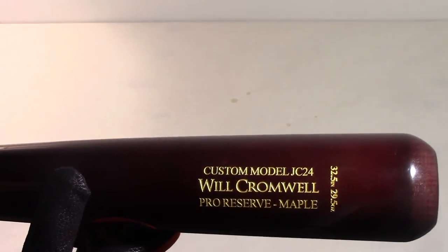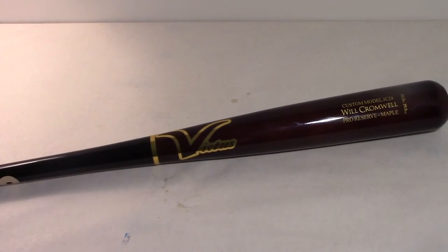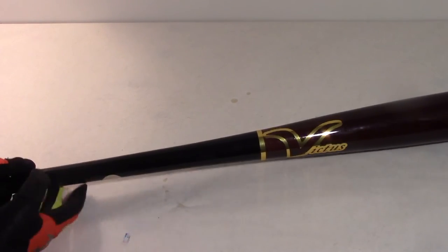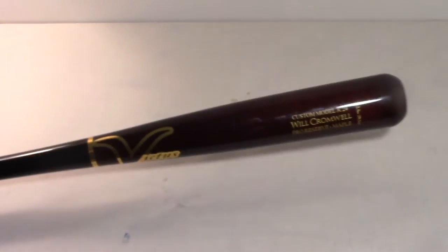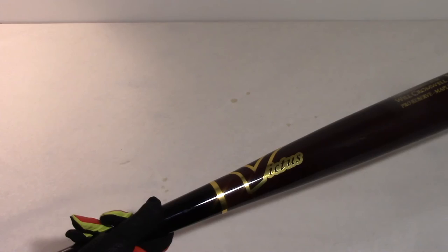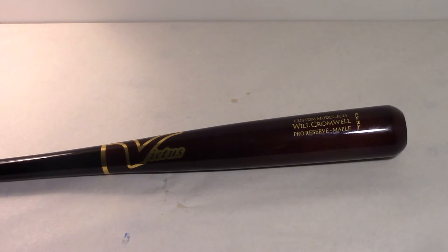The bat I got is a custom model JC 24 maple pro reserve wood. It's a 32.5 inch drop three, so that's 29.5 ounces. I got it with a black handle and a dark cherry barrel with a gold chrome logo outline. The JC 24 is like a 271, but unlike the 271 it has a thicker transition area between the barrel and handle, and the knob is a bit more flared. I haven't taken any hits with it — it's still very nice and shiny — but I'm a really big fan of how the handle feels in my hand. I'll be putting pine tar on it and might get lizard skin depending on the feel.